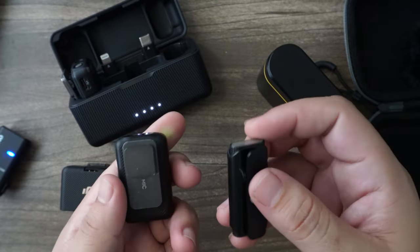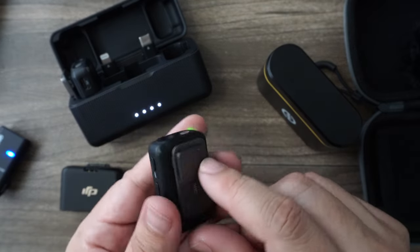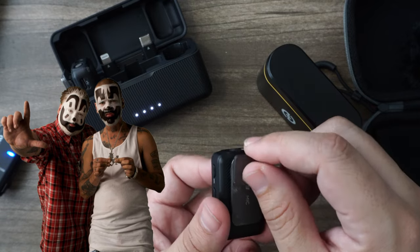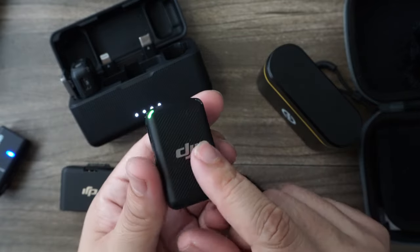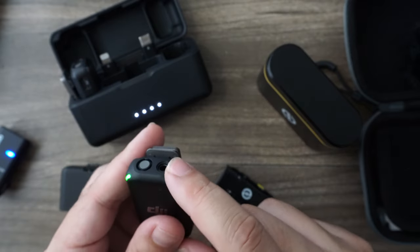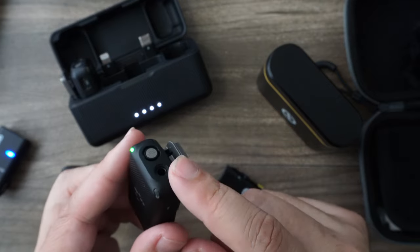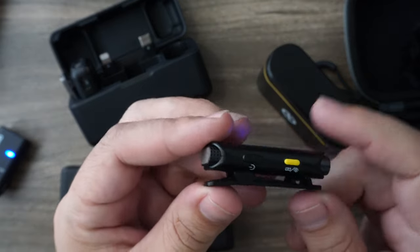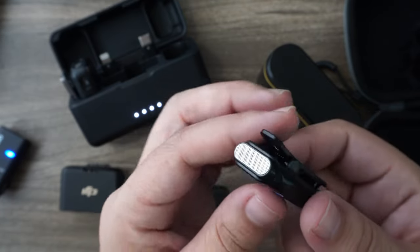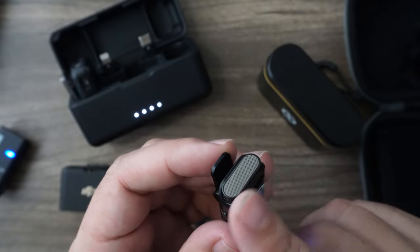One thing I really like about the DJI is that it has a clip — they both have a clip-on feature. But the DJI actually has a little magnet so you can put this on the inside of a shirt and clip it to you. DJI also has a little audio input so you could use it just as a receiver and plug in a different microphone like a shotgun or lapel mic. The Hollyland system does not have that feature — all you can basically do is adjust your gain on here.